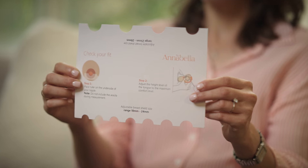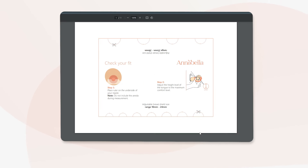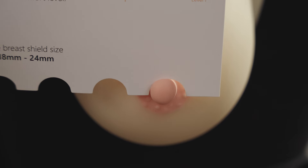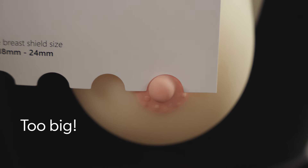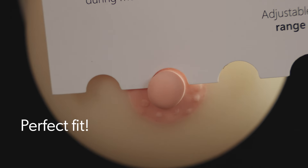You can use the measuring tool that comes with your Annabella, or simply print it from our website. Place your nipple right inside the circle — no need to apply any pressure or use force. It's all about finding that comfortable, snug fit.